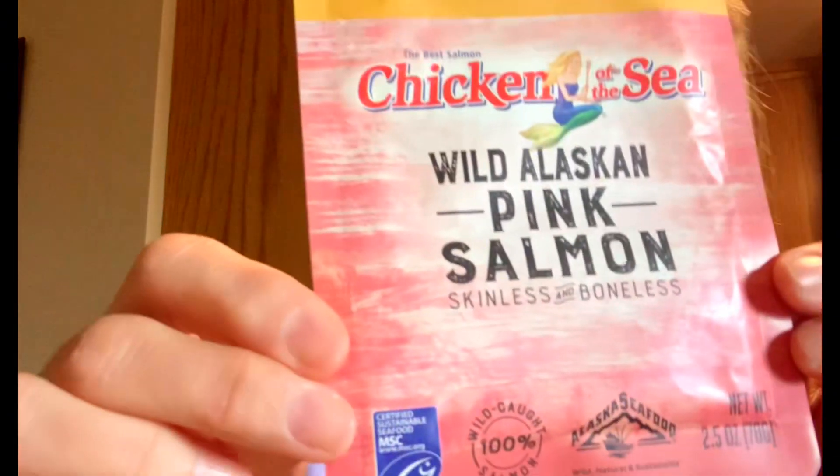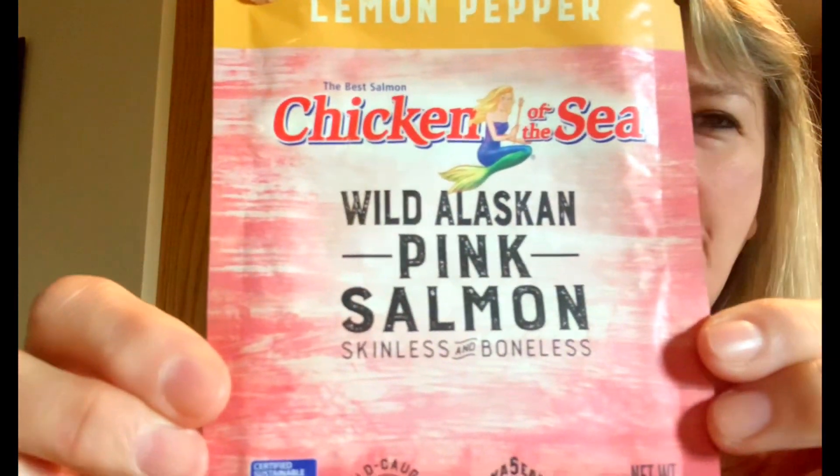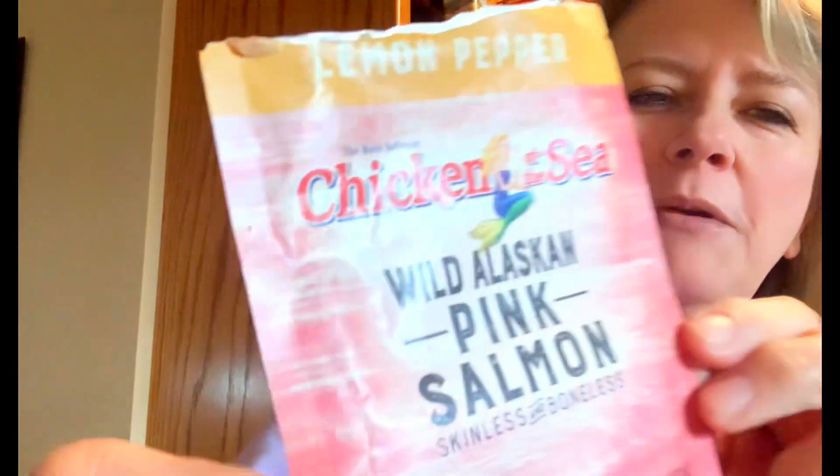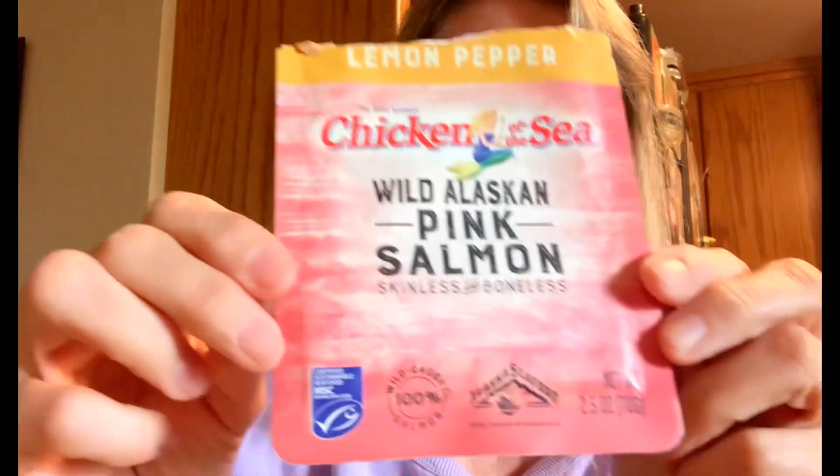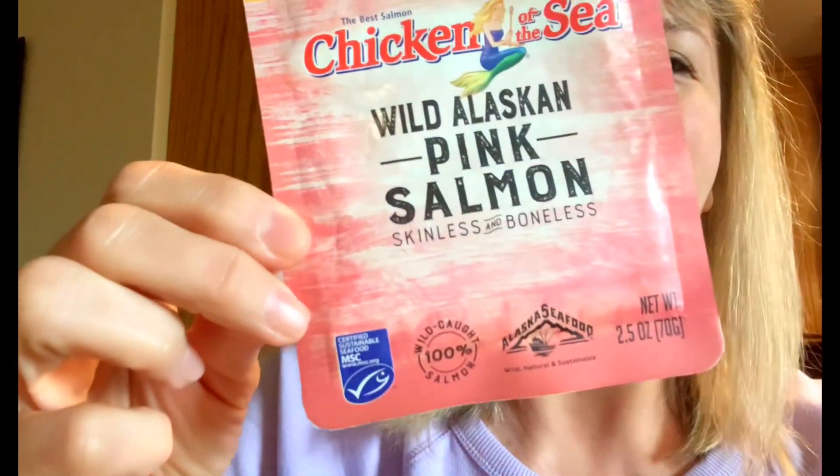Hey guys, it is lunchtime and I just wanted to show you something. I have had this for a while — it is the pink salmon in the lemon pepper flavor. I knew I liked the tuna that comes in these packages, but I wasn't sure if I was going to like this one or not, but I thought I'd give it a try.